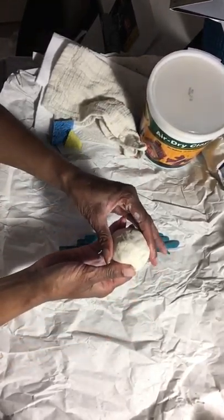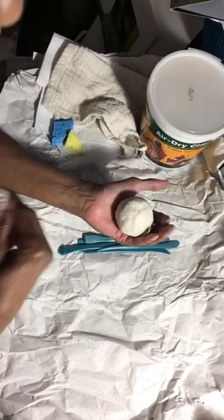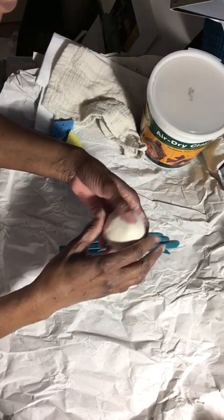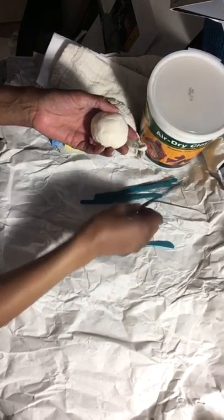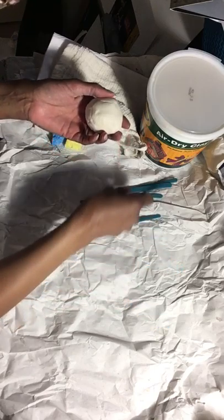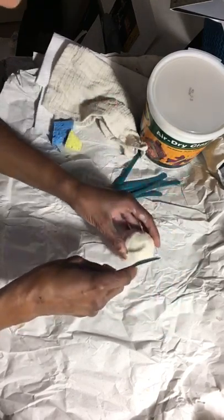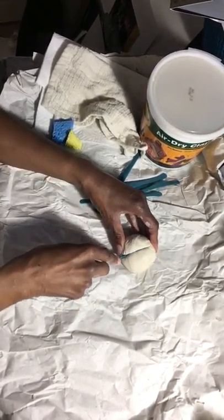First, when you get your clay, you're going to form it into a ball about the size of your fist — your fist, not my fist. Then you're going to divide it into two pieces. I have a bunch of clay tools here, so take one that looks like a knife or like this, and be careful with these because you don't want to break them.